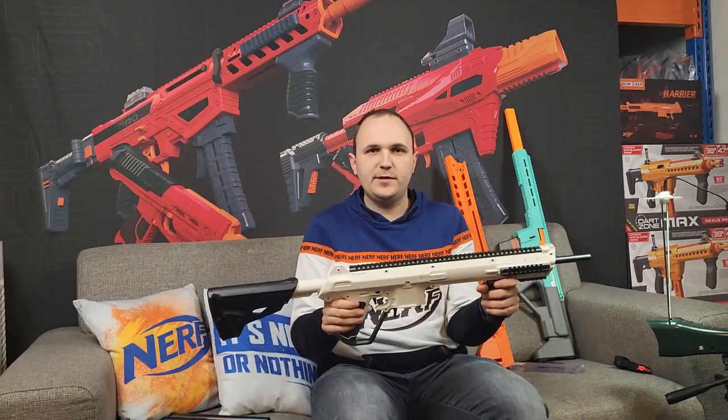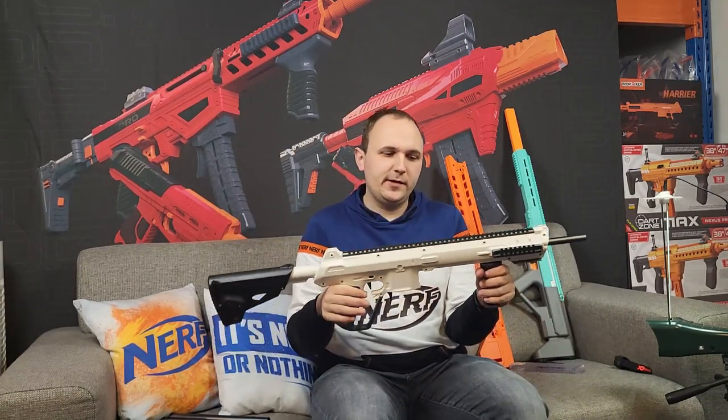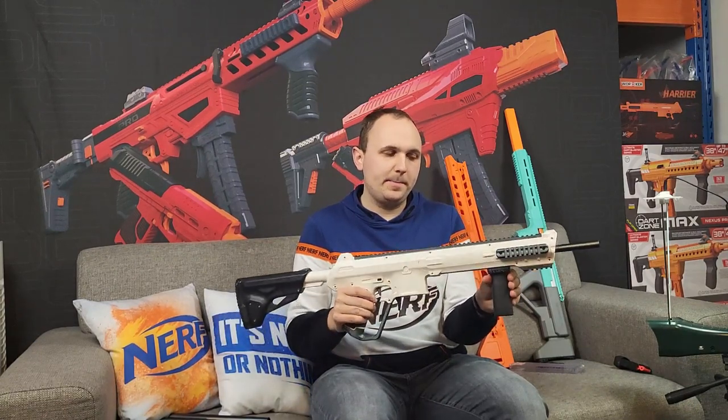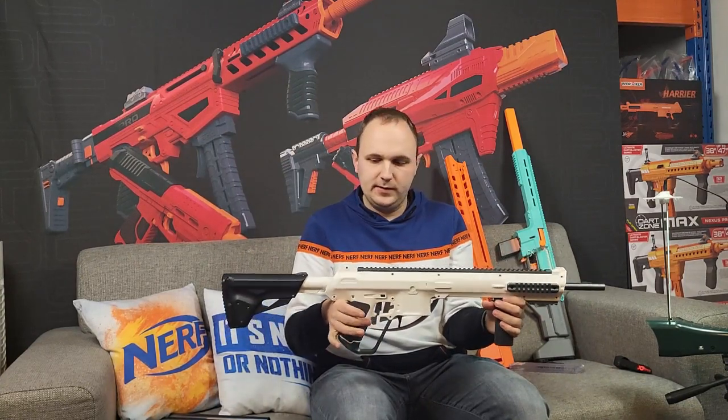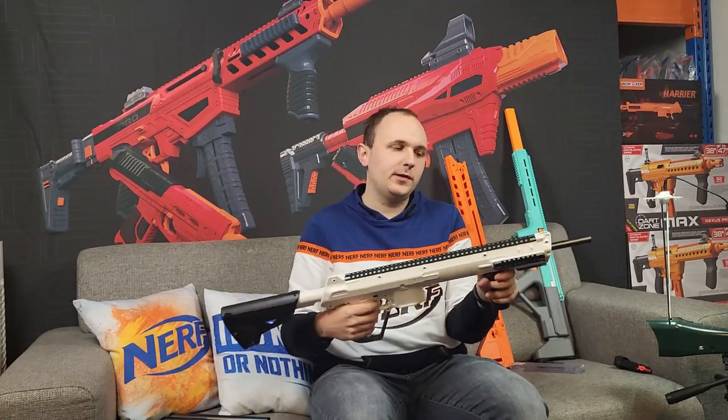We have it available for pre-order now in the shop with a discount. It will be available somewhere around the end of January and we'll ship it out as soon as we can. It comes in three colors: white, a teal color, and orange — which we know from the Worker Phoenix 2.0.